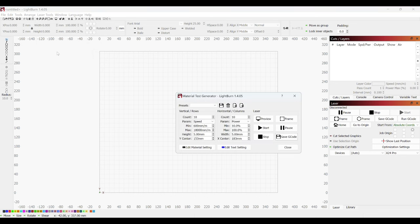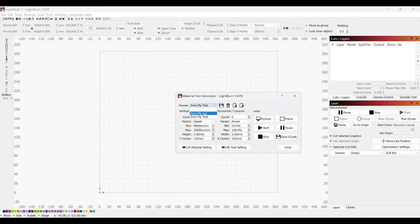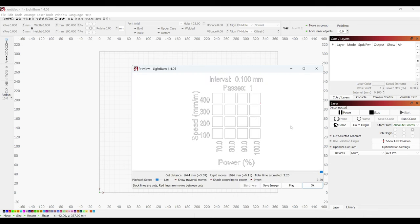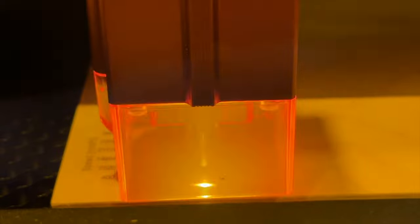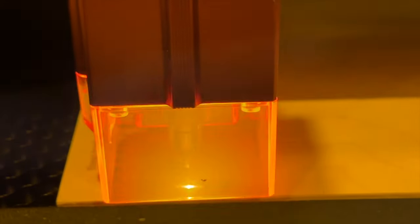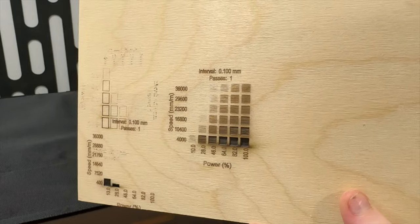To set myself up for as much success as possible, I decided to start off with some material tests. This is something you can create right within LightBurn — you can modify the number of tests, the intervals, speed settings, and laser power. When you have all of that selected it will give you a test grid that you can run through your laser to figure out the most ideal settings for that material on your machine. It's a really useful reference point, and you can run these for cutting as well as engraving. It means you're not wasting time and material by not having your speed and laser power settings dialed in.